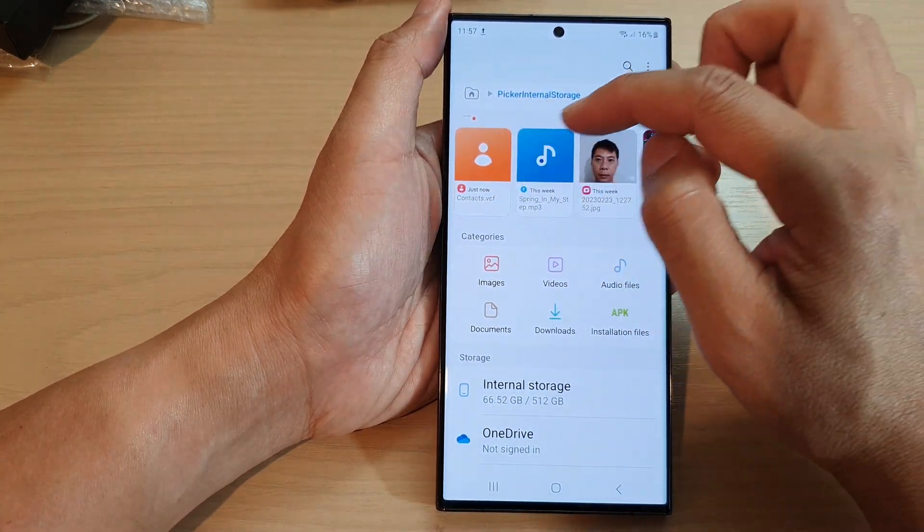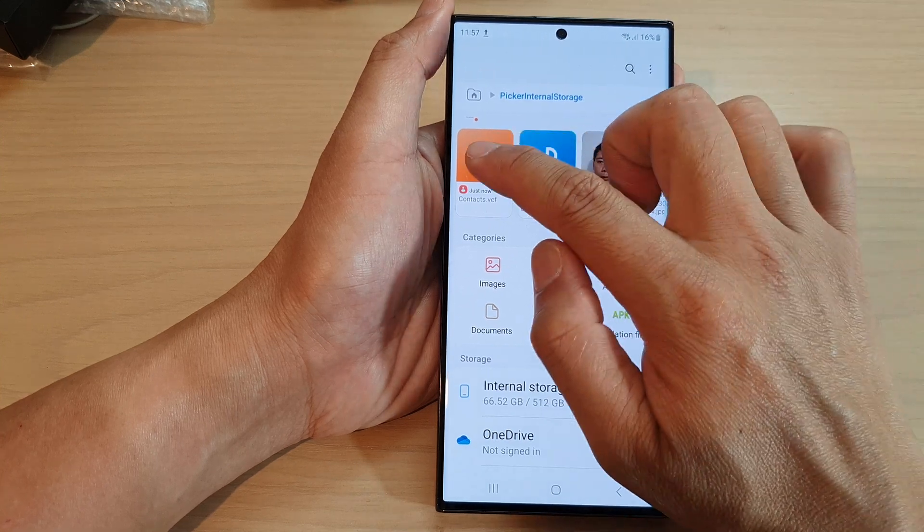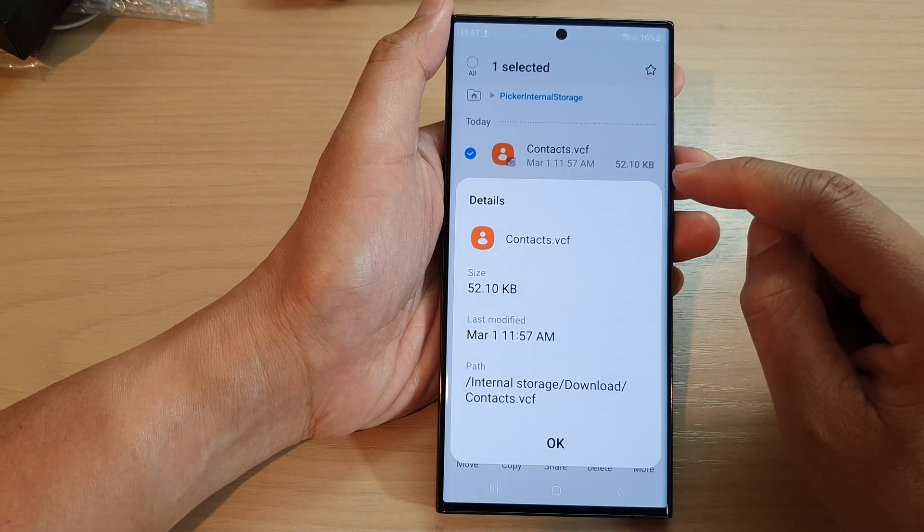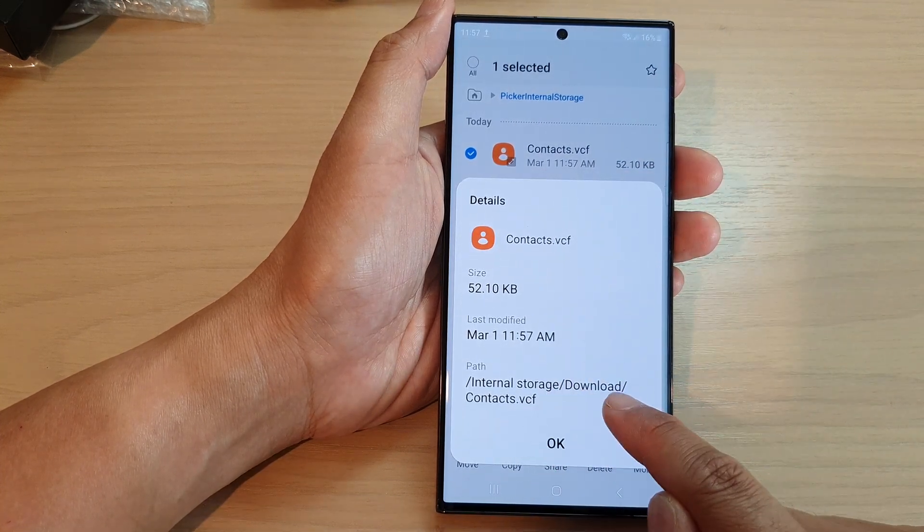In here you can see it shows contacts.vcf, which is a recent file that has just been saved. If you touch and hold on that file, you can tap on More and then tap on Details.